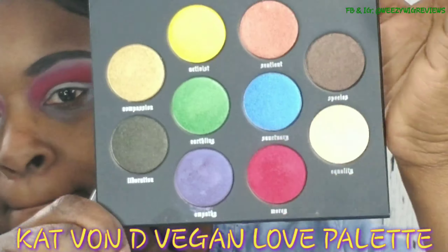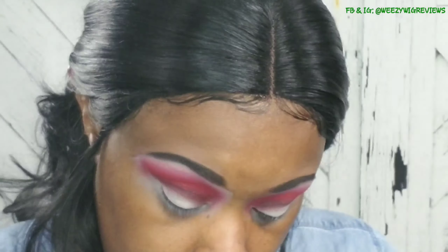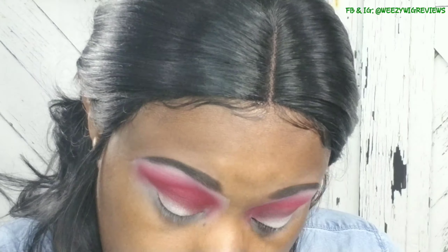Okay, so this is my Kat Von D Vegan Love Palette and I got to tell you guys I'm really on the fence with this palette. This is probably about my third time using it and I just keep trying to give it opportunities to be great but it keeps falling short. She's almost on the path of being taken back to Sephora - the color payout is just not at all what I anticipated and she has a lot of fallout. Let me know what y'all think - should I keep it or take her back?